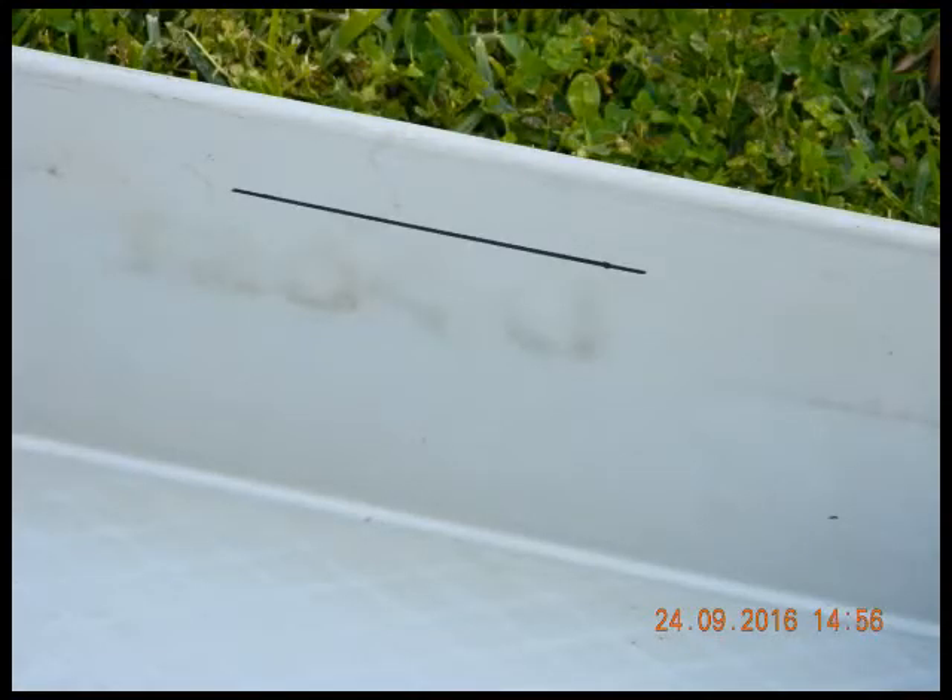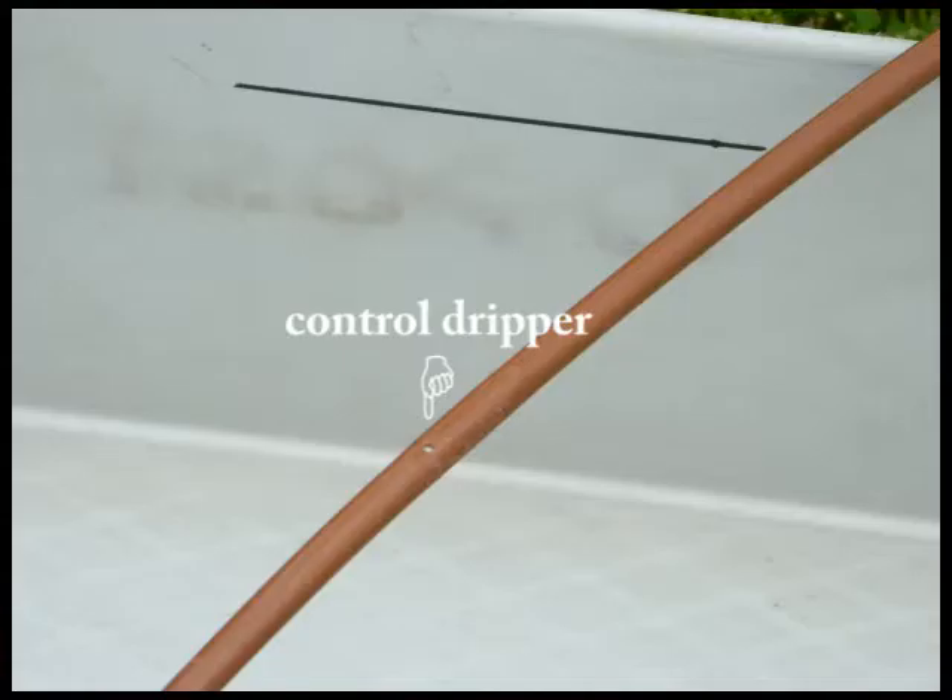The evaporator may be any container with vertical sides and a suitable surface area of evaporation. Draw a level line on the inside of the evaporator about 3cm below the overflow level. Position the evaporator in the garden, preferably exposed to full sun. Position a dripper so that it will drip water into the evaporator. This dripper is called the control dripper and it should be at the same level as the other drippers in the garden.